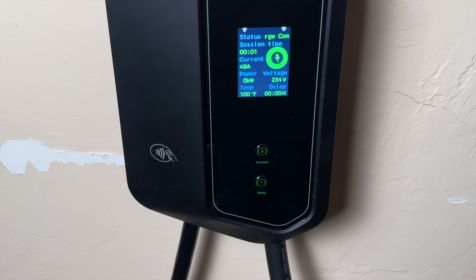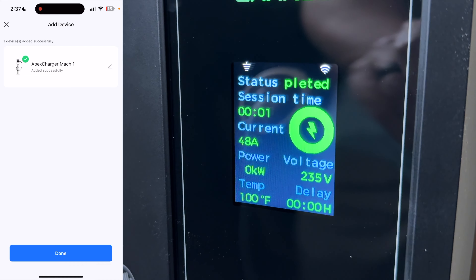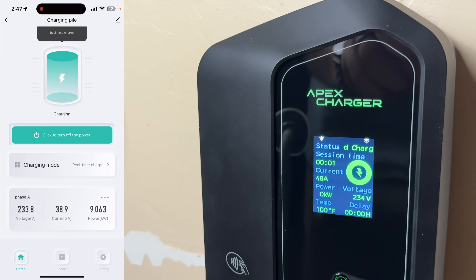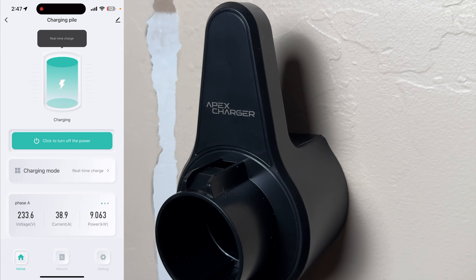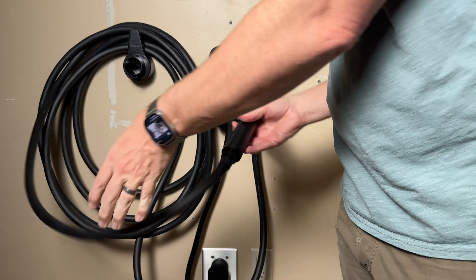They do have a mobile app through the Smart Life app, where you can access additional settings, change parameters, and it works extremely well. I already use the Smart Life app for other devices in my home, so it's nice to have it all in one place. The included hardware, cable mount — everything is very well made.